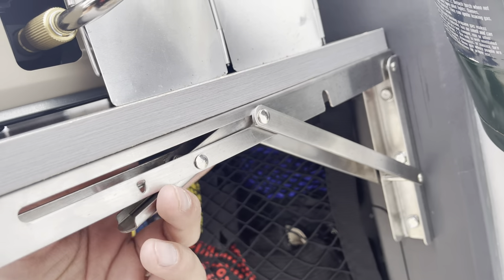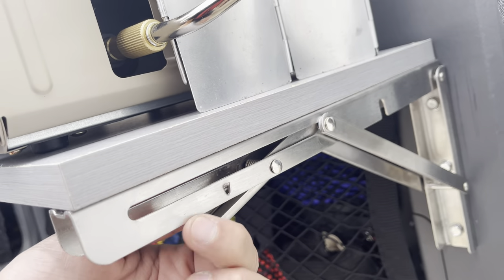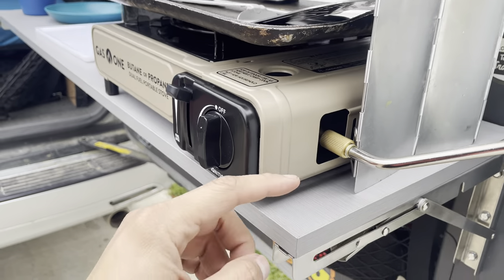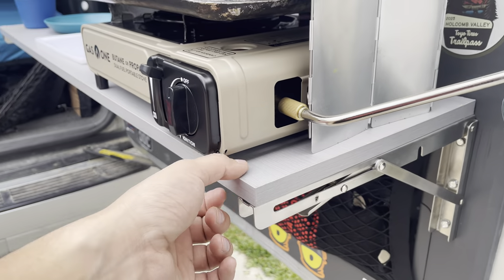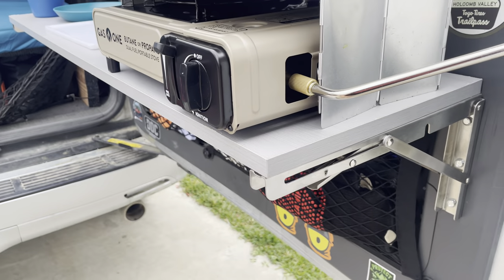I ended up going with these cargo brackets, which were about 10 bucks on Amazon. The cool thing is you're able to screw the table directly into them, so if I mess this table up or I just want to change the color or whatever, I can unscrew it — it's three screws on each side — and replace it. I could even go with a slightly longer table if I wanted.